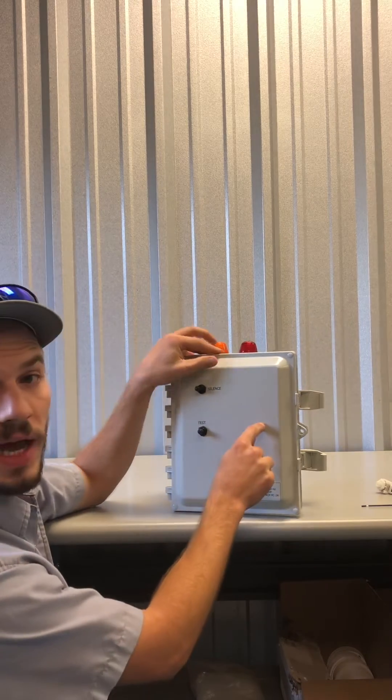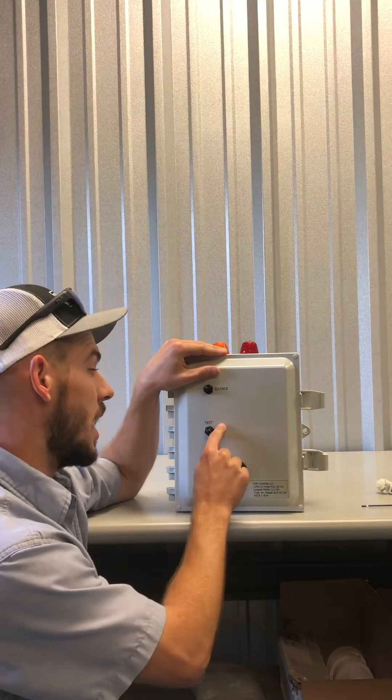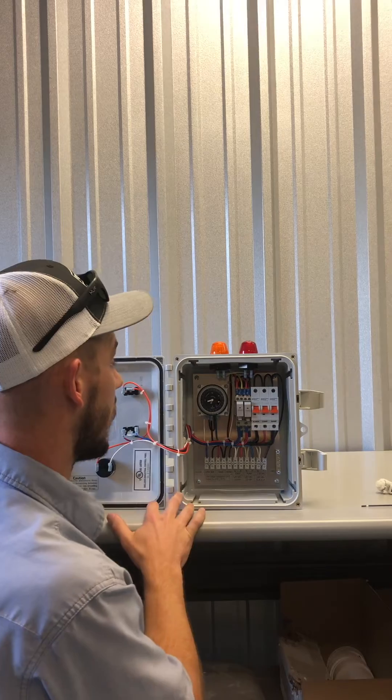Some of them will be push button breakers on the outside of the door. Those are notorious for popping, so push those breakers in and the system may come back online and work out for you.